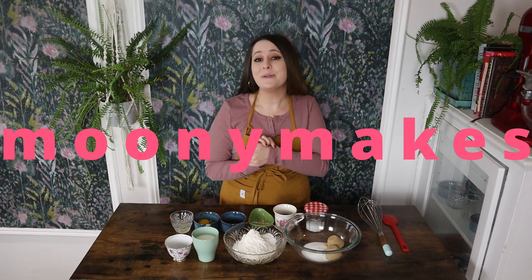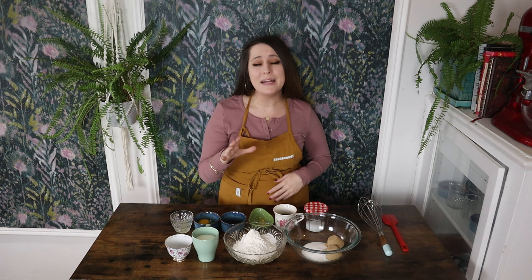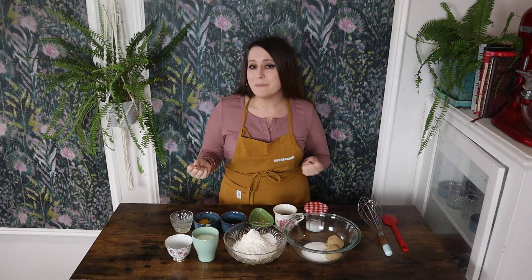Welcome back to Money Makes. My name is Callie and today we're going to be making light and fluffy and moist lemon poppy seed muffins. These muffins are so simple to make. They're absolutely delicious. They're bright and citrusy and perfect for the spring and summer months, or really any time of year. And I know you're going to love them, so let's get right into making these muffins.